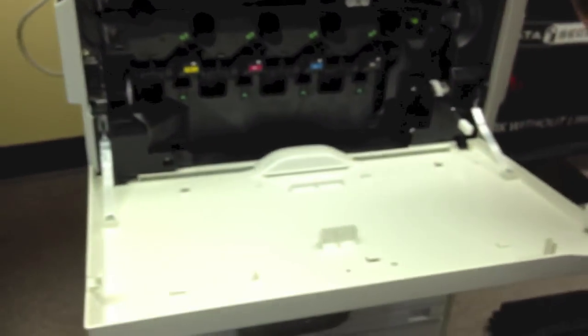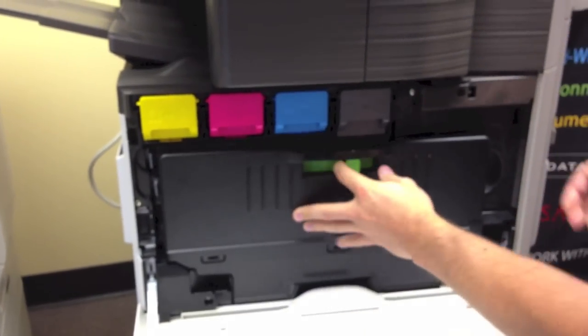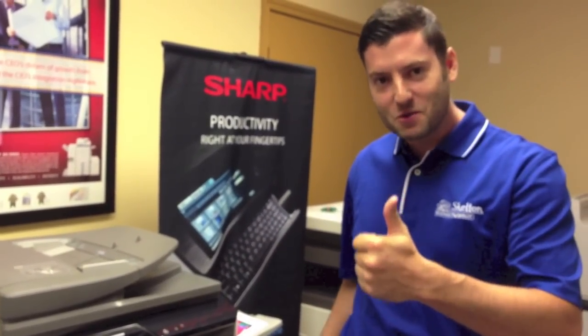And once you put this back in — your waste toner collector — lock it back in place. Make some copies, send some prints to the machine. And if that doesn't take care of the problem, go ahead and give us a call. We'll come out and take care of it. Skelton Business Equipment. See you soon!